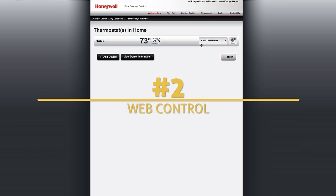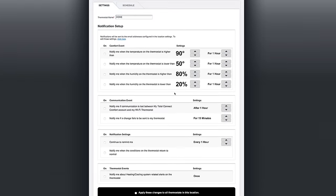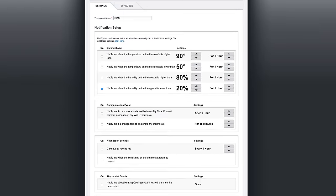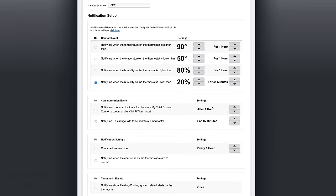It actually took me a few weeks to retrain my brain and remember that from anywhere I can hop into the app, see what the temp is at home, and then change it to have it ready for me when I get back. Number two: they have a web app that allows me to do all this, plus turn on email notifications for an assortment of possible scenarios — like notify me when the humidity drops below 20% or something like that. Kind of a nice feature.